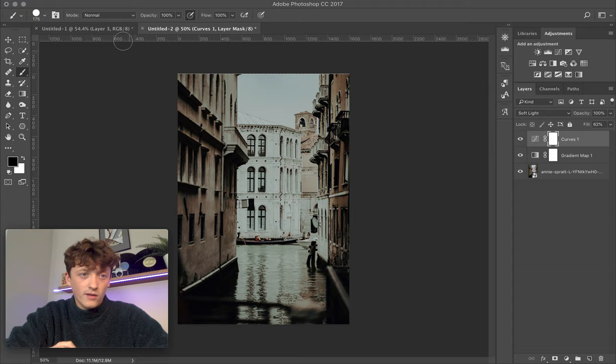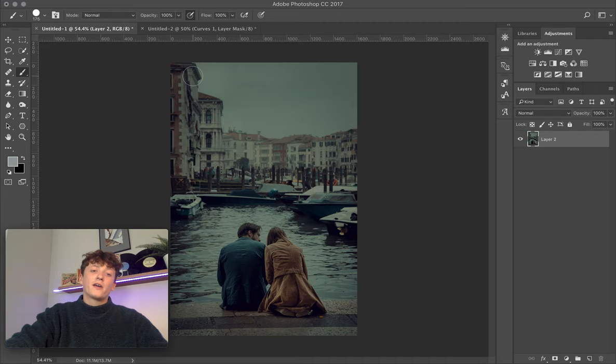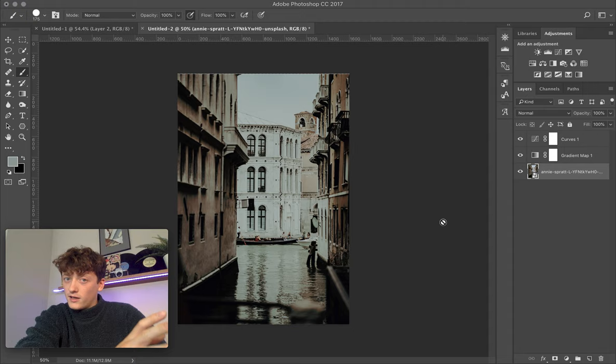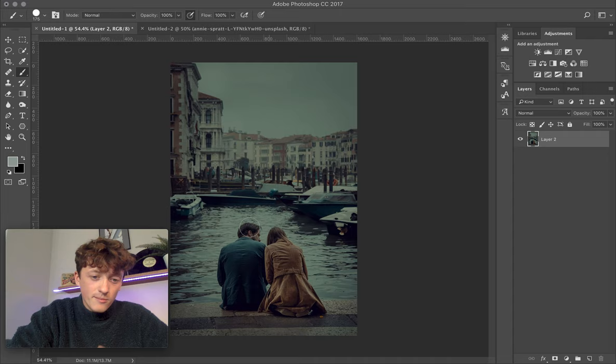There you go — you can see how that has applied essentially the same color grade to this photo, duplicating someone else's color grade onto your own. It's not an identical color grade, but it gives you a very good interpretation and should match their look very well.